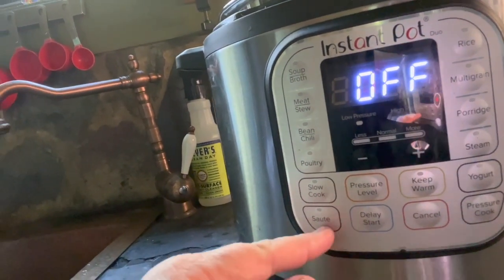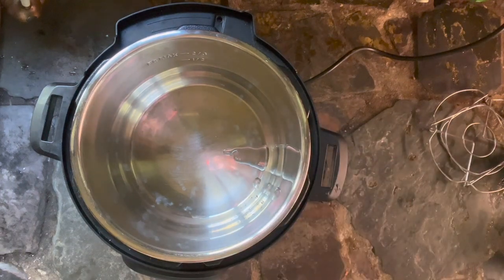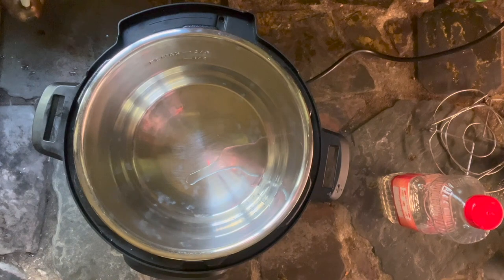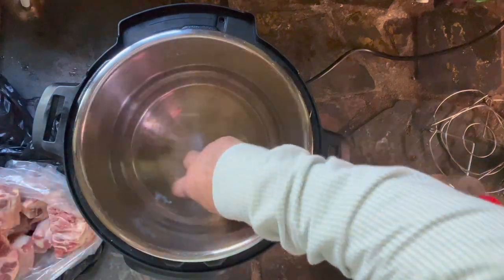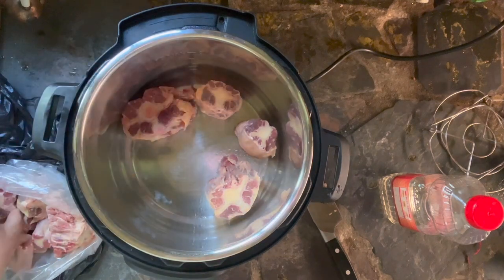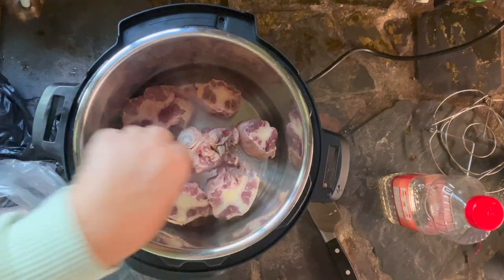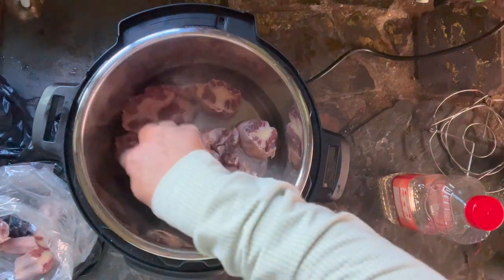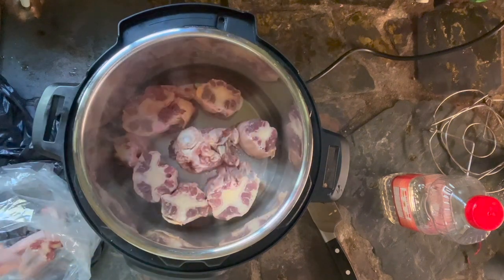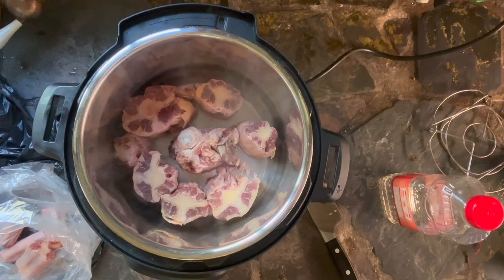Okay, now we're going to sear. See that sauté button right there? That's how you sear things in your Instant Pot. Turn that on — it will come on without the lid. I'm adding the tiniest amount of oil. It's not really necessary because those oxtails will still have a lot of fat on them, but I just added a tiny amount out of habit. Allow your Instant Pot to heat for two or three minutes, then add the oxtails. Your pan will be hot so be careful. I just put the big ones in and let them sear for a minute, then add the smaller ones after I move them around a bit. All we're doing here is developing flavor.